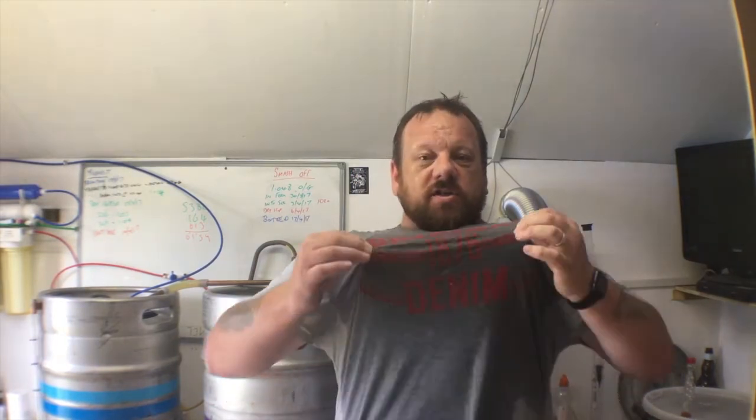Oh hello, welcome to brew day. It's a hot brew day — this isn't sweat, it's water. I'm stopping to spray myself with the hose. It's bloody hot, 30 degrees.